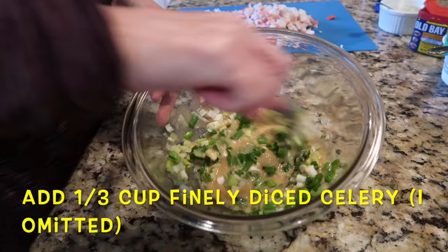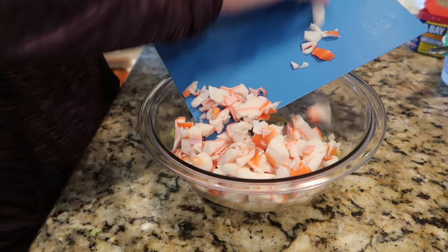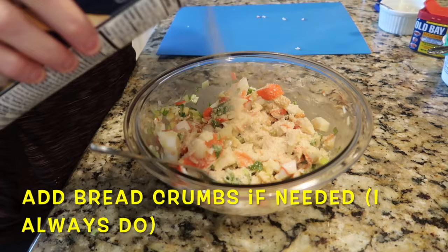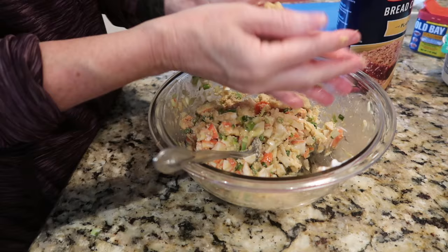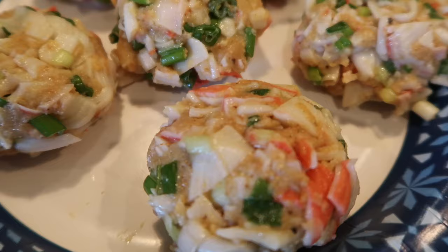Once the sauce is mixed well, add some green onions — whites and greens — and celery if you like it. I omit the celery from everything I make. Then take the eight ounces of diced or chopped crab meat and add it. Start gently combining. The original recipe didn't call for breadcrumbs, but I've made this since 2003 and I've never been able to form a patty without them. Just pour them in and test — if the mixture holds together as a patty, it's got enough binder.